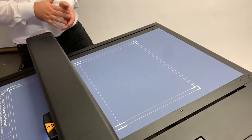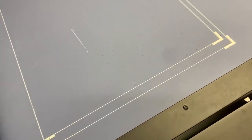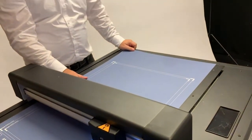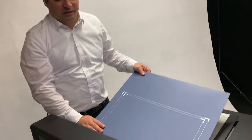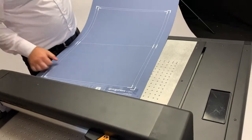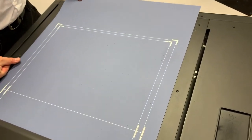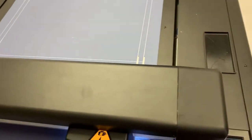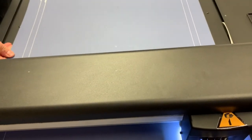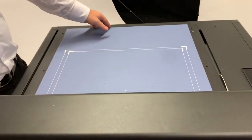The blue bottom mat where you put your material is a double-sided mat. After a few months of cutting into the material you might need to replace it, but before you need a fully new mat, you can just take it out and turn it around — it looks exactly the same on the back as on the front, so you can basically use the mat twice. It fits in very easily, and then you can reuse it.